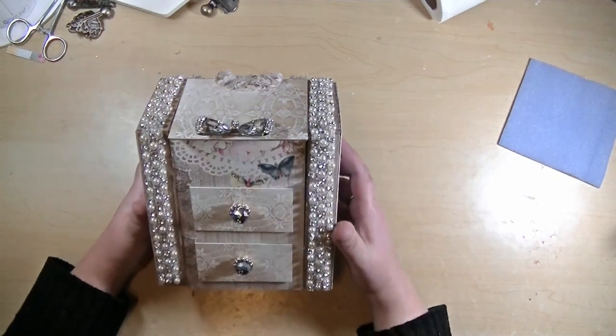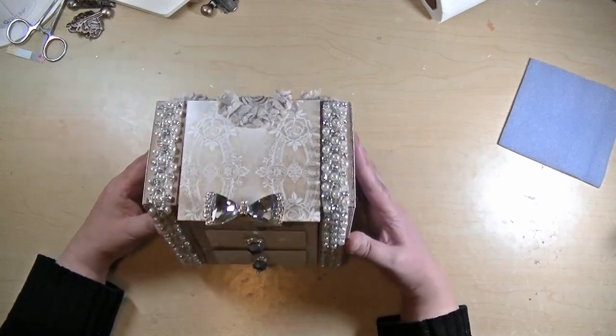I hope you liked my little jewelry armoire. Thanks so much for watching and we'll see you next time. Bye!